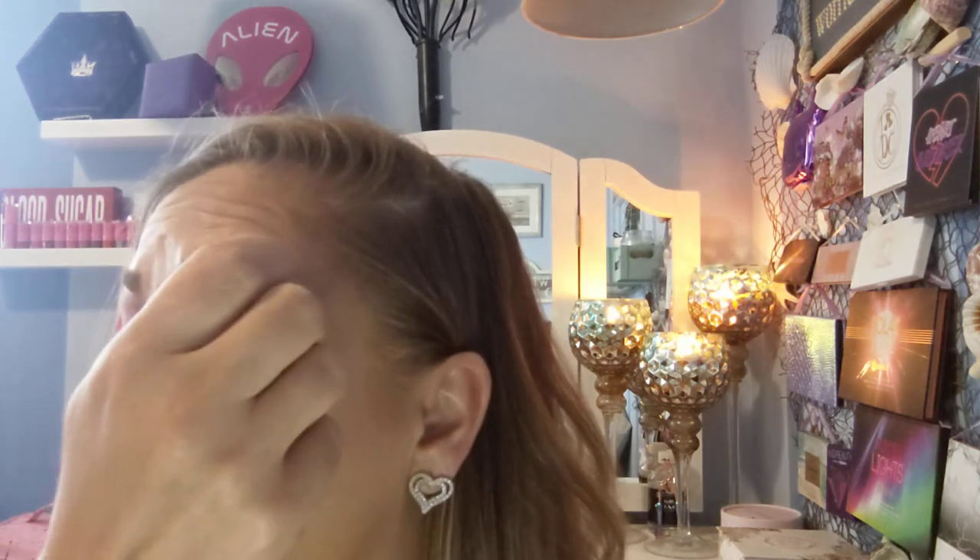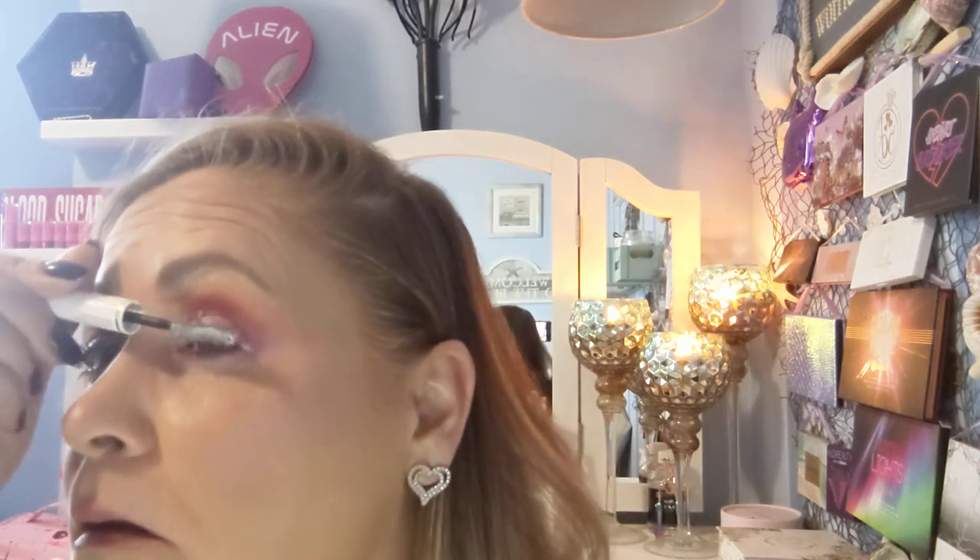I use Lancôme eyelash primer. I don't even have to curl my lashes anymore because this does wonders — it finds lashes I didn't even know I had. I got this as my birthday gift from Sephora. Just takes one little coat and your eyelashes are curled and lengthened, and you find those little tiny ones you didn't even know were there. Let that dry just a little bit — I don't have the patience to let it dry all the way.